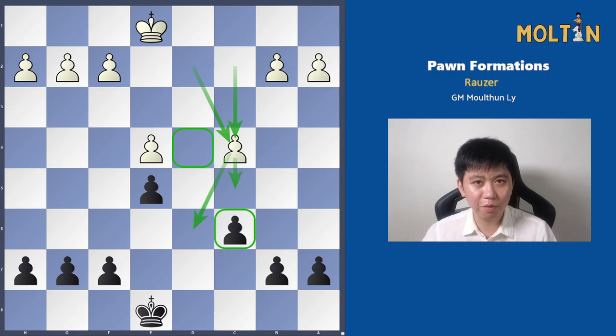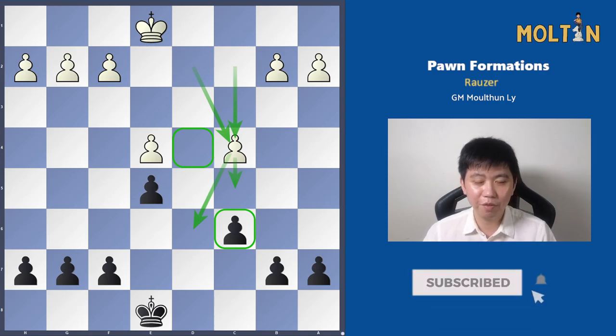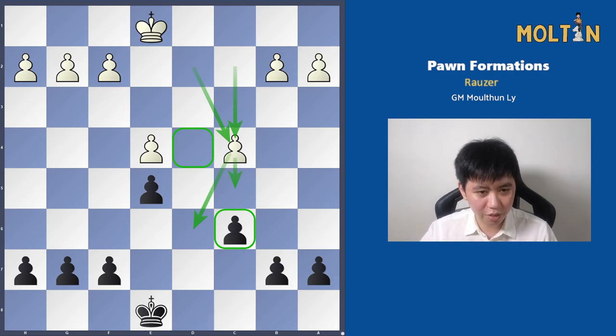Stick around to the end of the video and we'll have a look at all the different plans from both sides, with a couple of different examples on how to play it. If you learned something from the video, do feel free to leave a comment down below, and like and subscribe if you want to see more regular content. Otherwise, we'll jump straight into the video, and I hope you guys enjoy it.